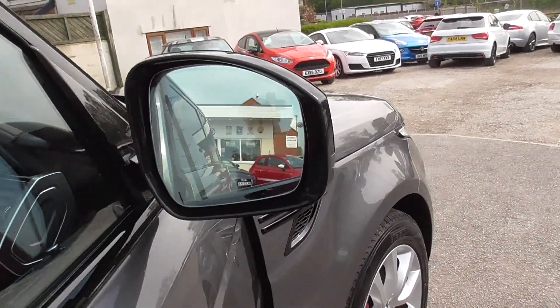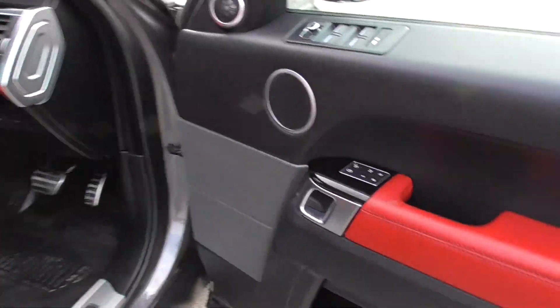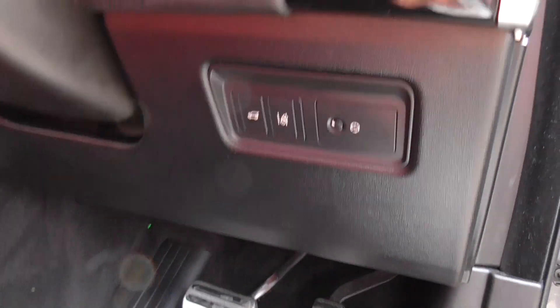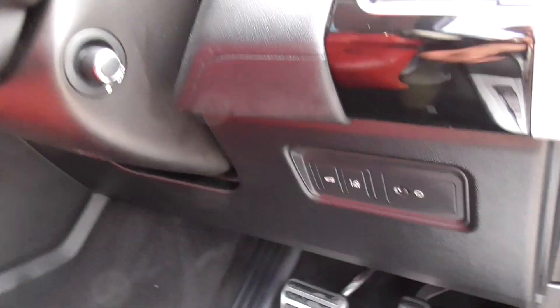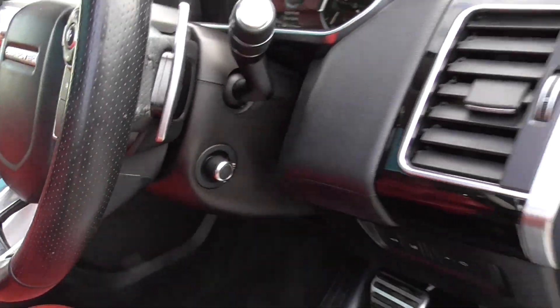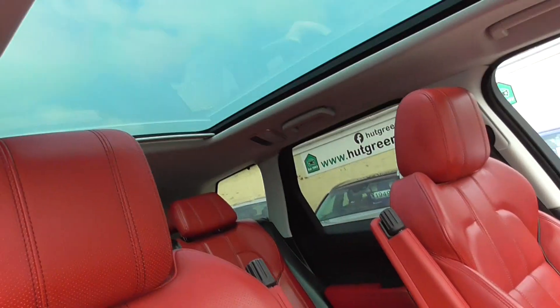Inside we've got the lane departure warning in the mirrors there. Memory seats again for the front, lane departure there. You can open your boot up, we've got electronic moving of your steering wheel, paddle shift, auto lights, auto wipers — it does let a lot of lighting in — and pano roof.